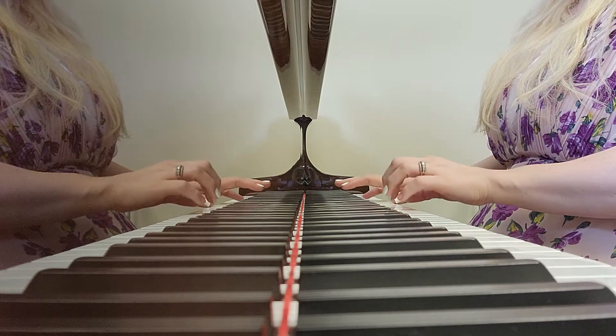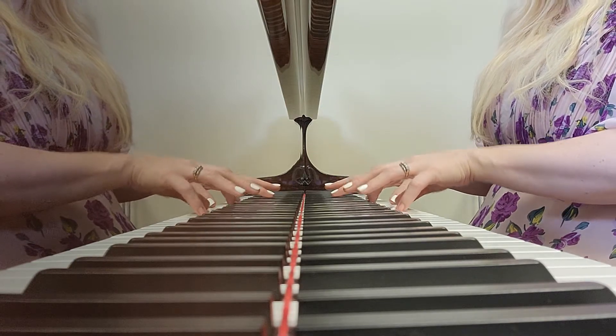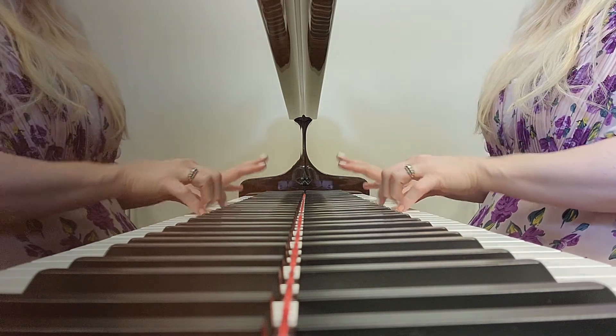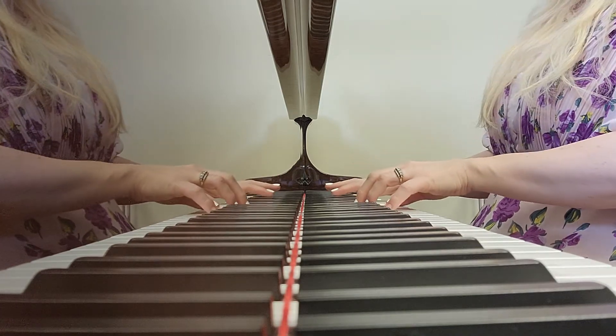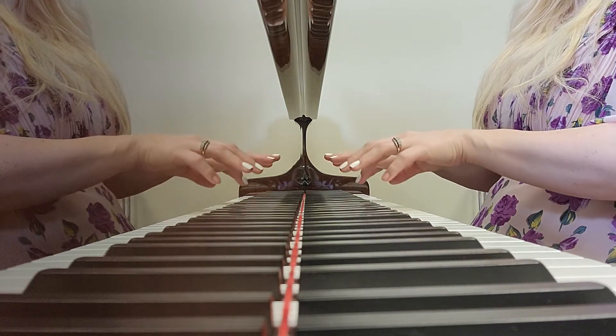I'm alternating between a quarter note pattern and a whole note pattern. Your fingers play the same thing either way — it's just a matter of which you choose. Your left hand does exactly the same thing either way because it's just playing whole notes, so you're just determining: will I play quarter notes with the right hand, or will I hold?